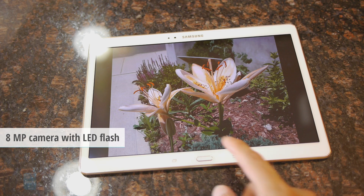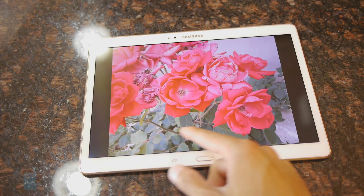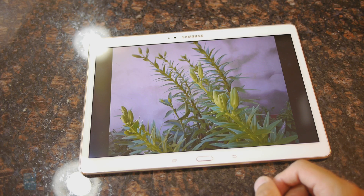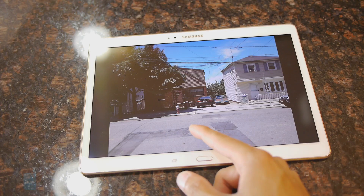Its 8-megapixel camera suffices for most things. As long as you have plenty of sun and good lighting, you're bound to get some good-looking photos, though in low-light conditions you'll tend to see a lot more noise and graininess.